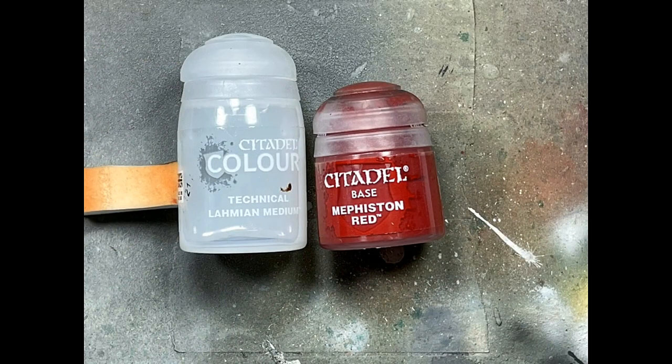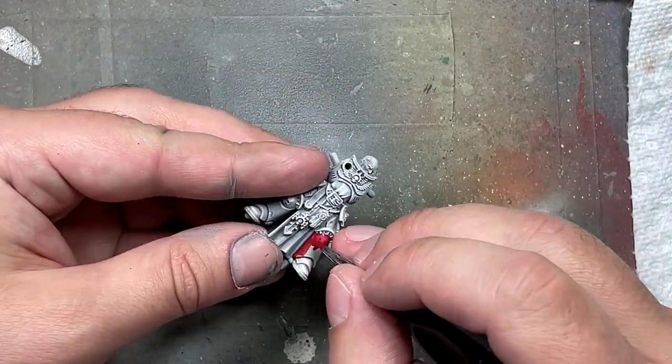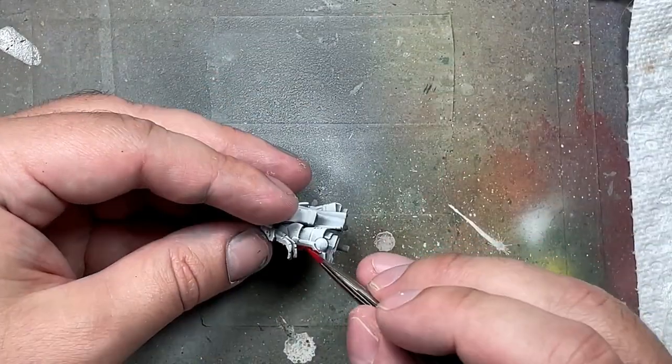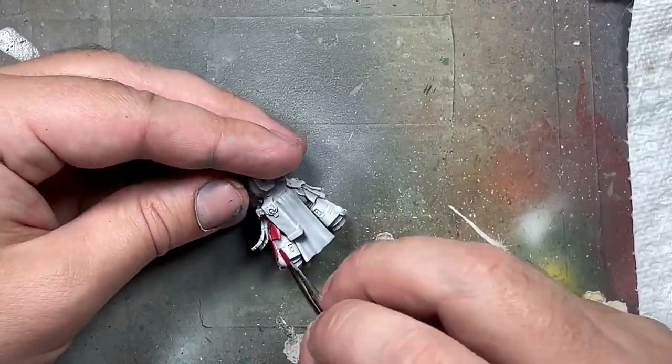Now with Lahmian Medium and Mephiston Red we're going to make a wash and apply it to all the armor. This time I'm only going to do one coat. The mix is two parts Lahmian Medium to one part Mephiston Red with a drop of water added in.